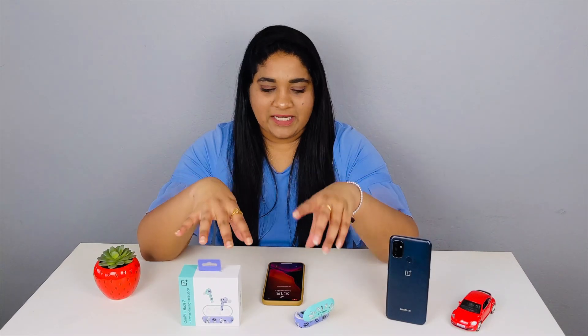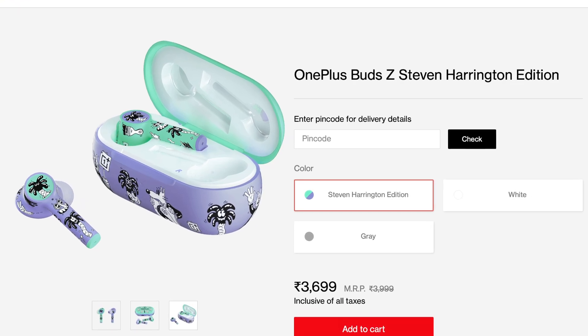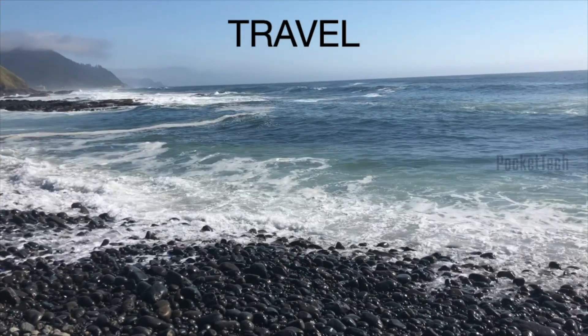For calls, I would not strongly suggest these — you might prefer AirPods or Samsung buds for call quality. Coming to the price, it is 3,700 rupees, and there is a purchaseable link in the description. This has been the unboxing and full review of the OnePlus Z Buds Special Edition. I hope you enjoyed it — please like, share, and subscribe to Pocket Tech. Thank you so much for watching, bye!